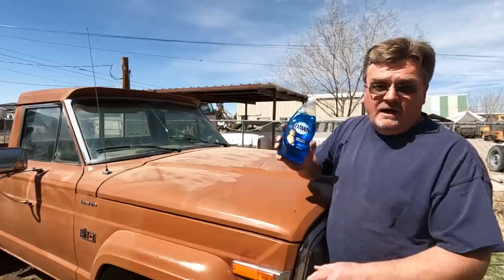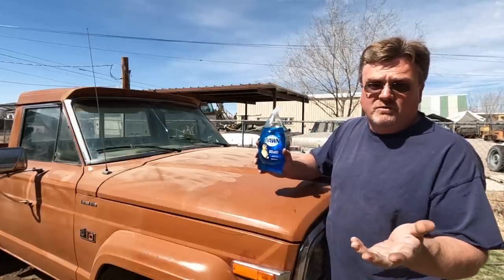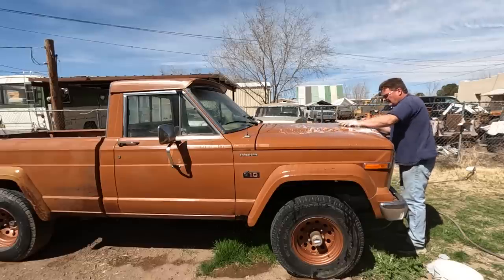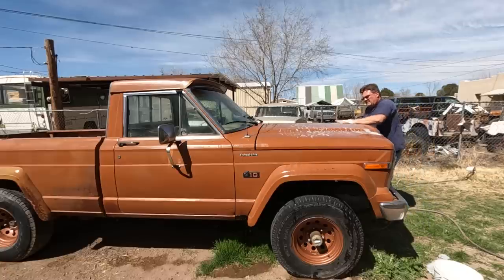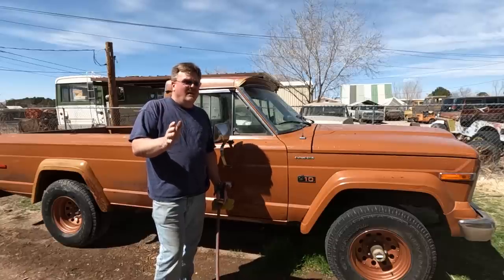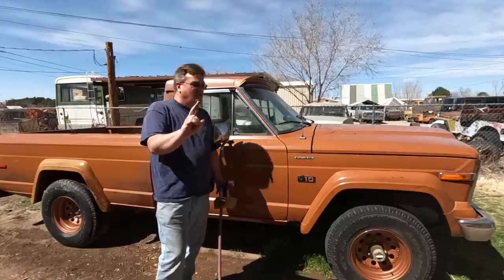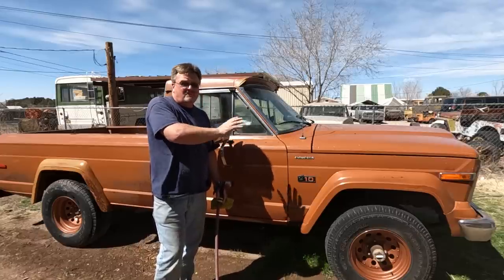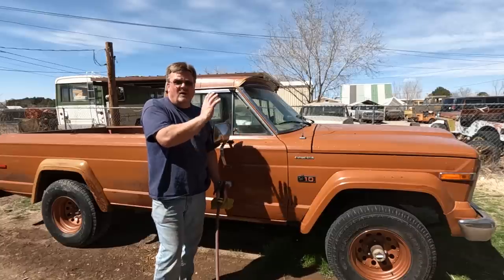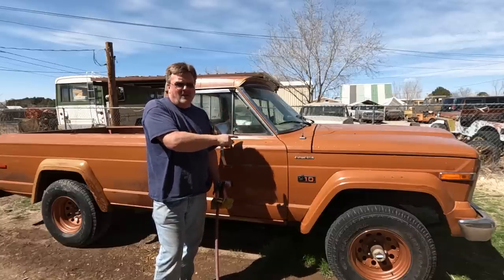Now I don't often wash my vehicles, but when I do, I use Dawn dish detergent — because if it's good enough for a duck, it's got to be good enough for a truck. Now I haven't washed a car in years, and this year alone I've washed this truck twice — so this is getting ridiculous. But hopefully I got the dirt off for sure, and hopefully enough of the residue off that it won't get dirt stuck to it again. We're going to let it dry and see what happens.